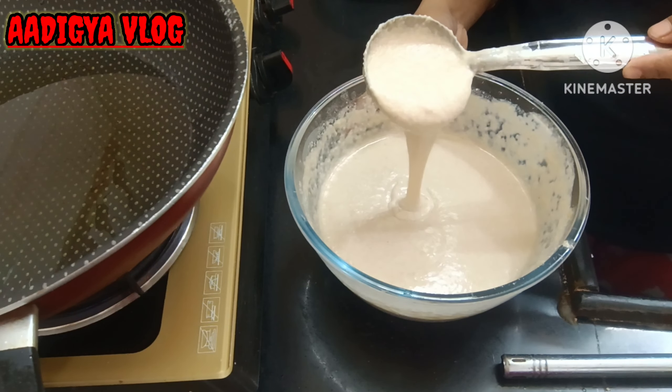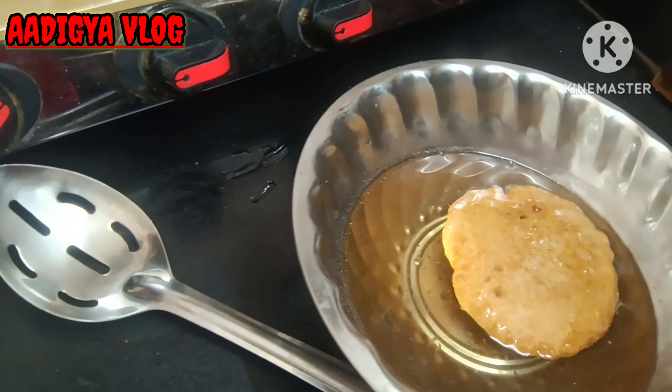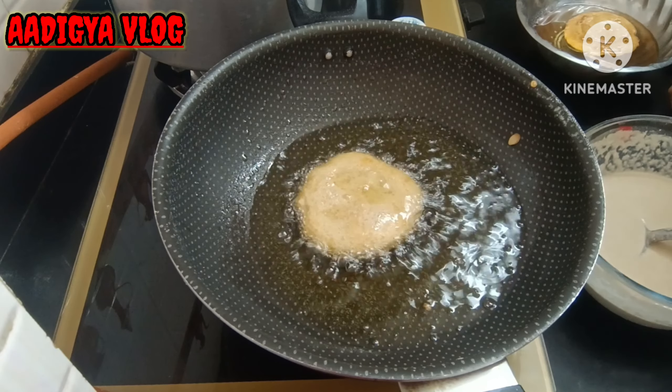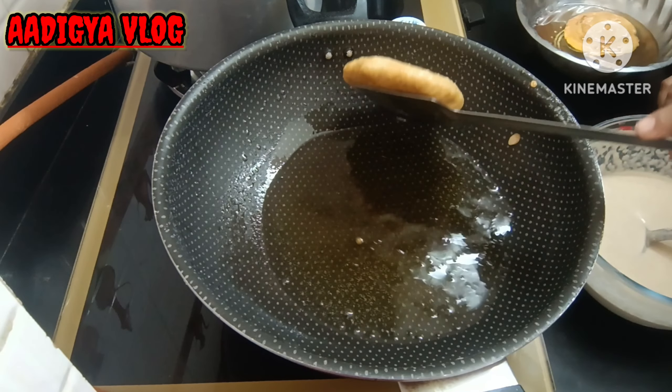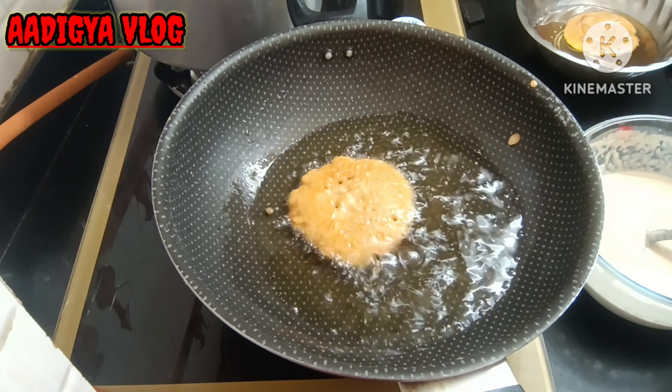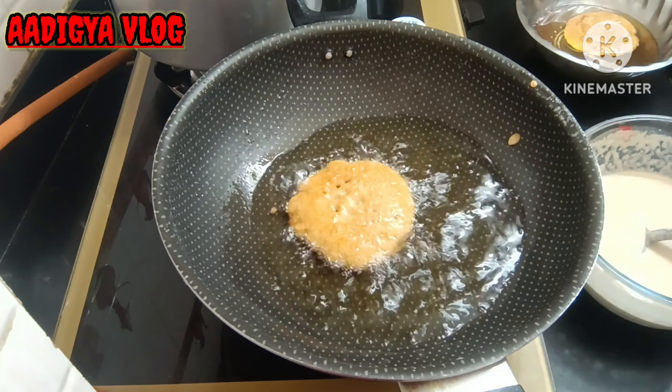Coat the chashni on the top of the malpua. Put it in the chashni for about 2 minutes — just 2 minutes. Don't keep it too long. If your chashni is cold, warm it up a little. It should be a little warm. You can see the chashni is perfectly absorbed. It is a very tasty and healthy treat.